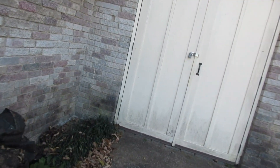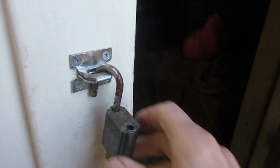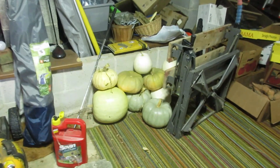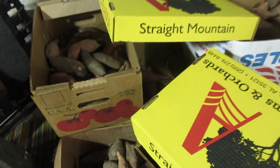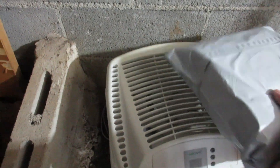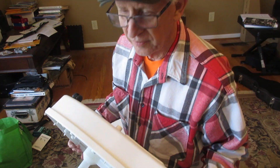The secret is in this door. Here is the spare filter I bought last year, and here is my humidifier. This is my secret to taking care of my 80 ukuleles.